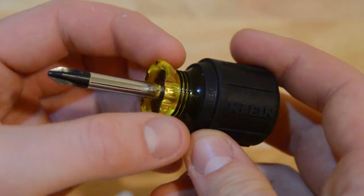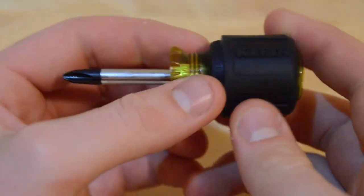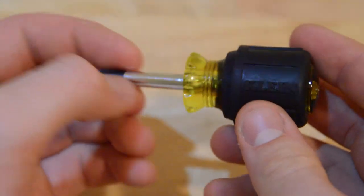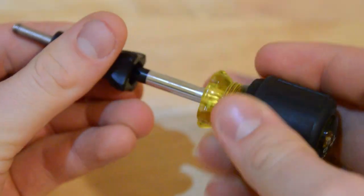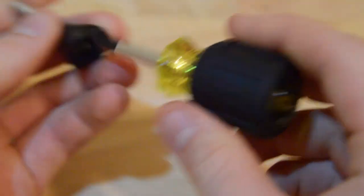This is a Klein, it's a little stubby screwdriver. It works great because it's small and compact but it has a nice handle and it's a really high quality one, so I've never had any problems with it skipping or stripping any of the bolts. You can see it fits perfectly into the bolts and it works just great.